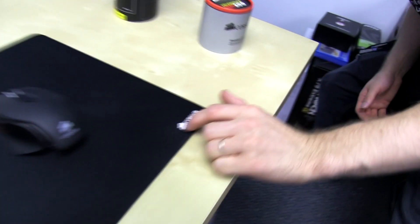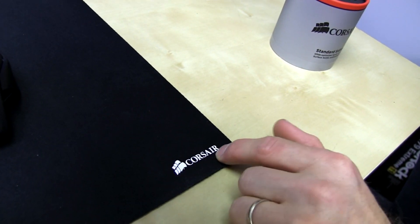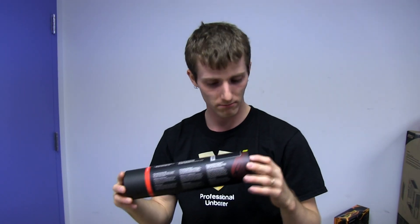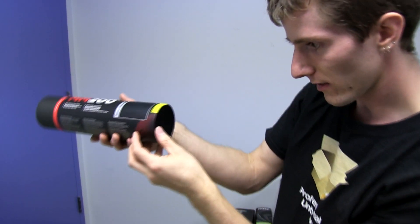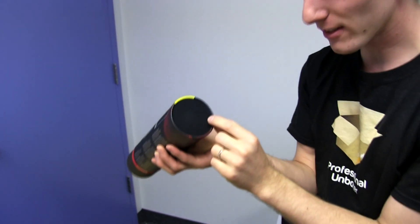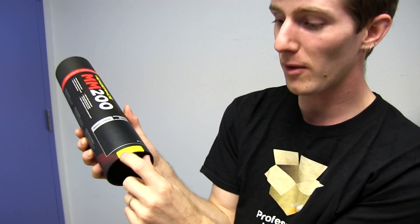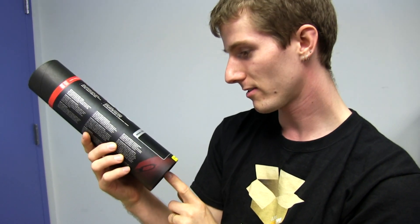The non-slip pad on the bottom is pretty good. You can see it doesn't move no matter how much pressure I put on it. You can move it easily if you lift it up a little bit though. There's a Corsair logo on the bottom right corner. Oh no way — look, it says 'Touch Me.' That's the cutest thing ever. They actually have a sample of the material on the bottom of the tube. That's awesome.